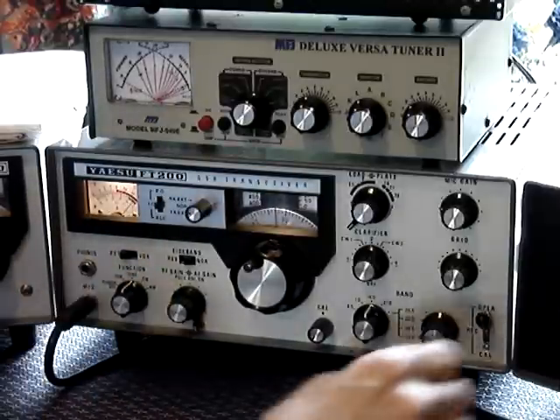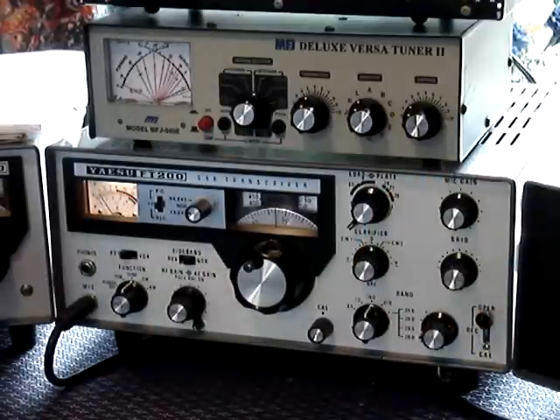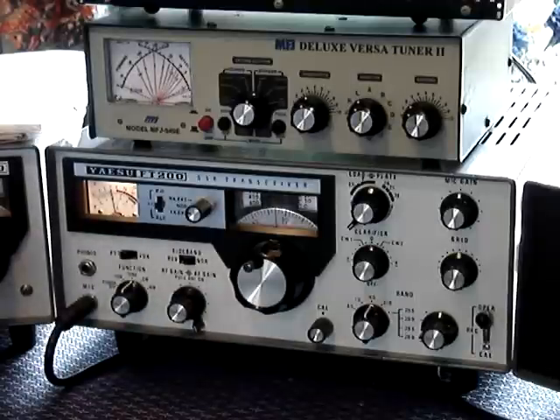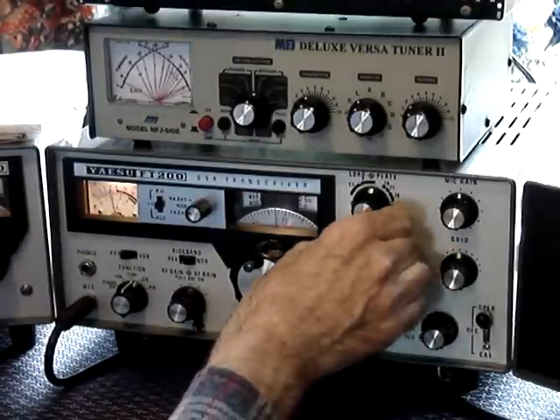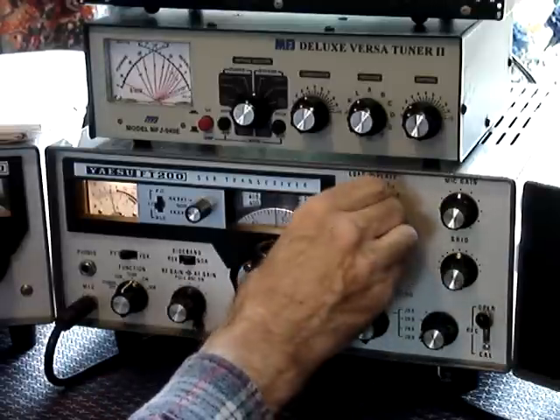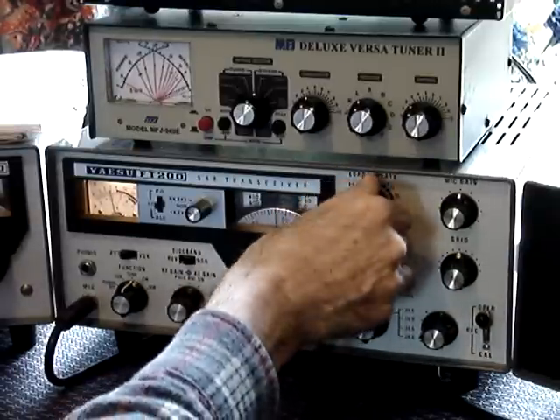You'll notice that there's a lot of deflection on that meter — over 400 milliamps. You do not want that amount of milliamps. You then have to dip the plate. This is the plate control, which is in the middle. There's not much of a dip, but there is one.